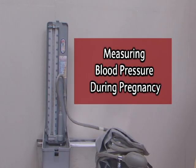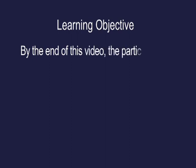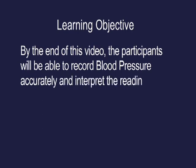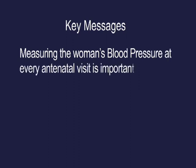Measuring blood pressure during pregnancy. Learning objective: by the end of this video, the participants will be able to record blood pressure accurately and interpret the readings. Measuring the woman's blood pressure at every antenatal visit is important to rule out hypertension during pregnancy.